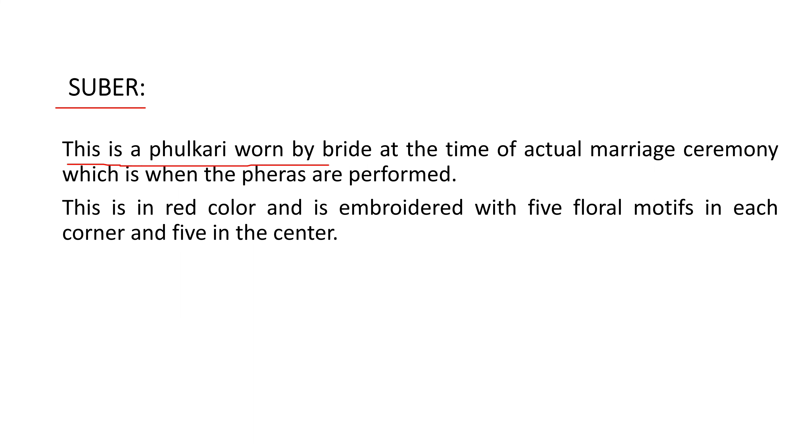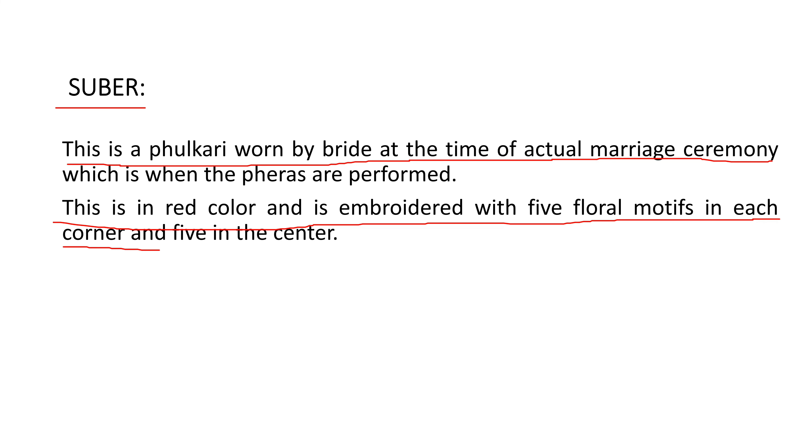The 'subhar' is a phulkari worn by a bride at the time of the actual marriage ceremony. This is in red color and is embroidered with 5 floral motifs in each corner and 5 floral motifs in the center — that is, 5 floral motifs in 4 corners and 5 floral motifs in the center.